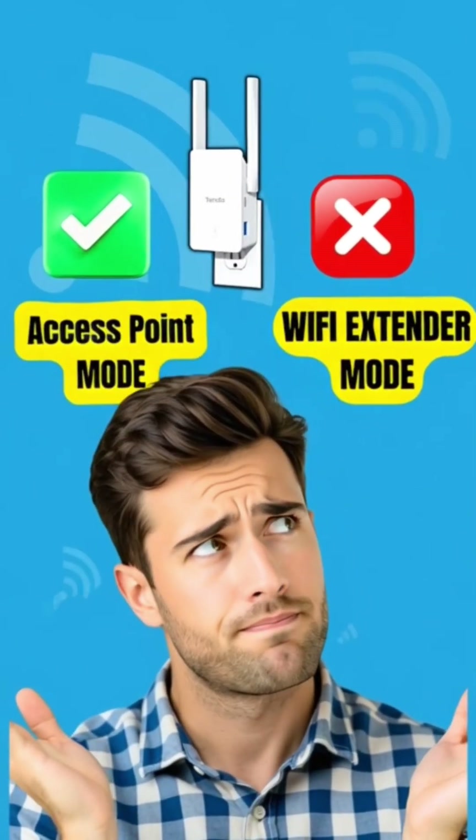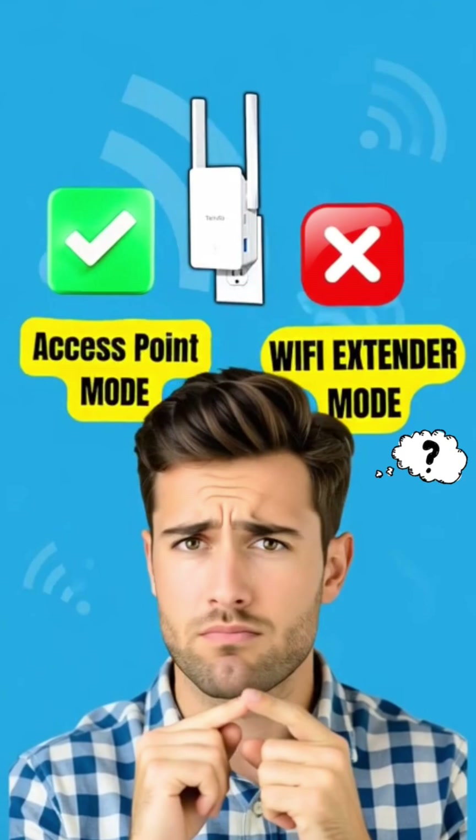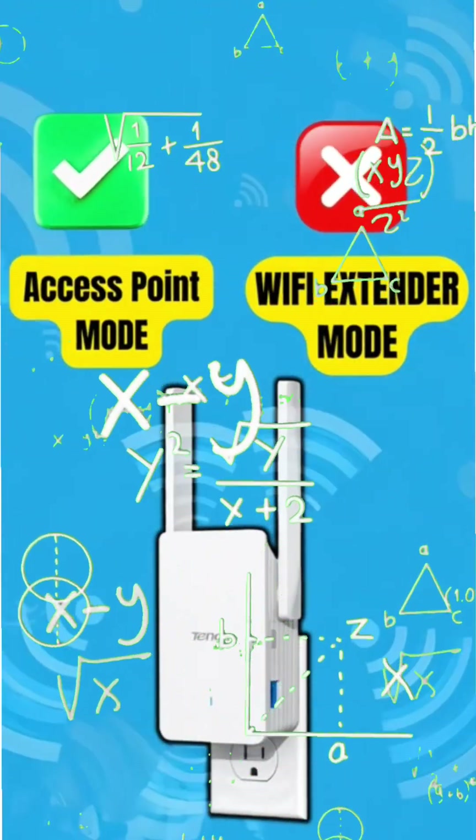Extender mode or access point mode? Which one should you use on your WiFi extender? Let's break it down in this video.